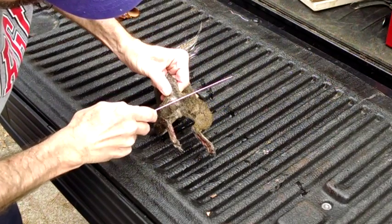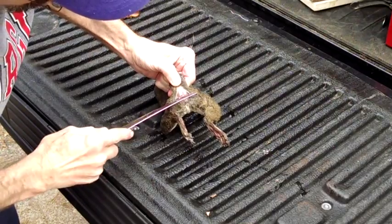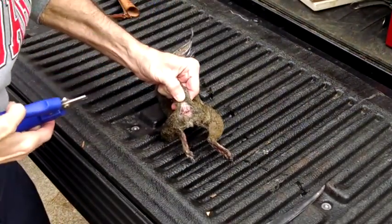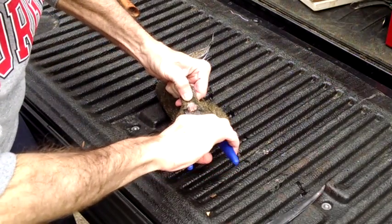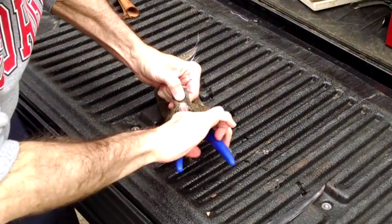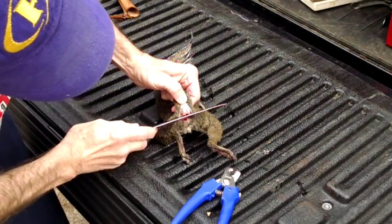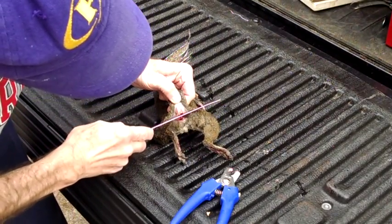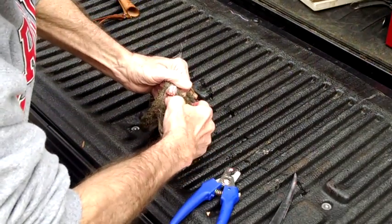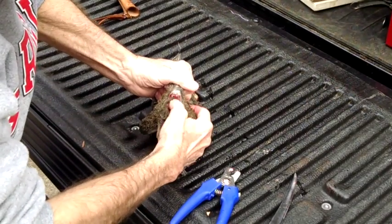I make my cut right between the anus area and the attachment of the tail to the backbone, cutting through the skin until I get to the point where the tail attaches to the backbone. I'll use my toenail clippers to cut through that bone to separate the tail from the backbone. Then I make my cut on down to get that skin separated away from the rest of the carcass and get it ready to peel out when you start the skinning process.